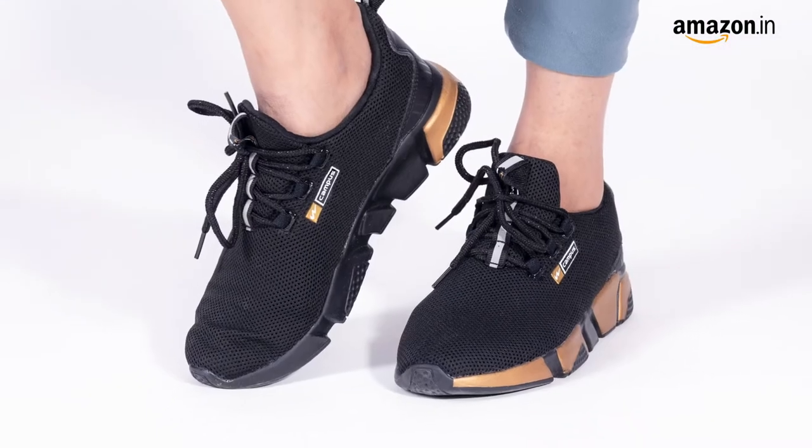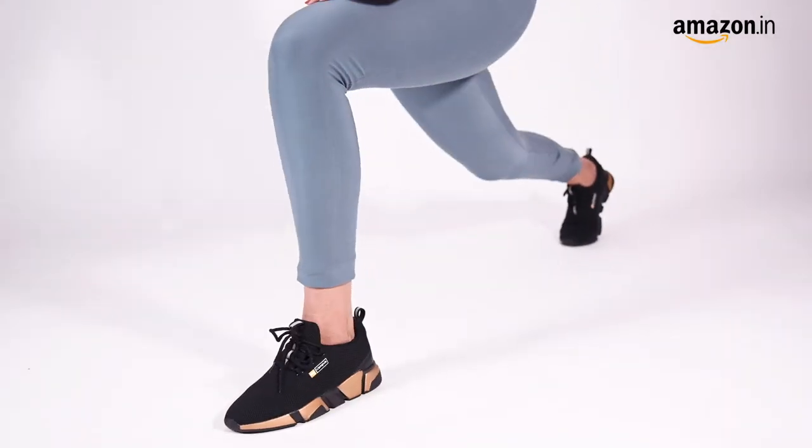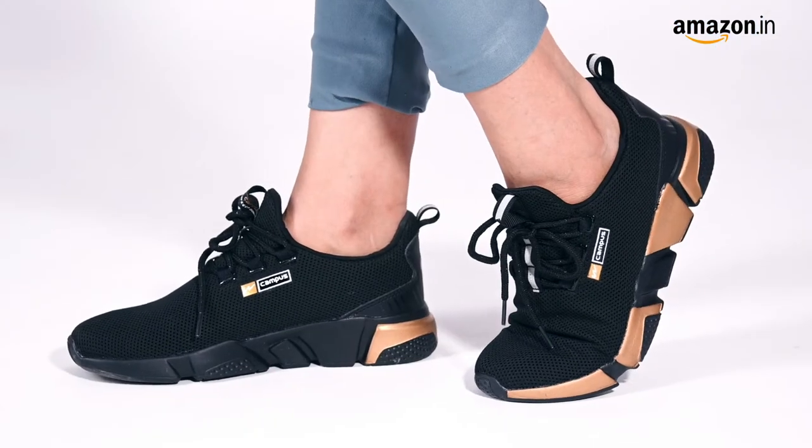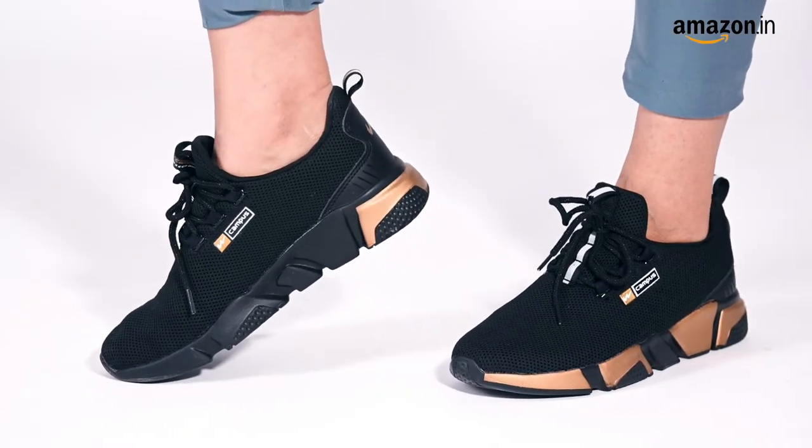These running shoes are equipped with a super soft insole that injects new levels of energy and comfort. Moreover, the shoes have Alexa mid-soles which provide more rebound than the normal EVA mid-soles.